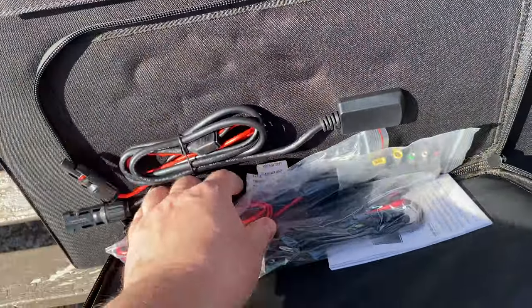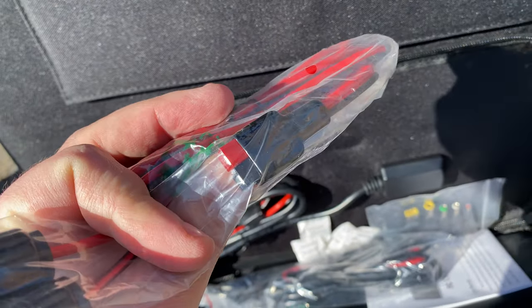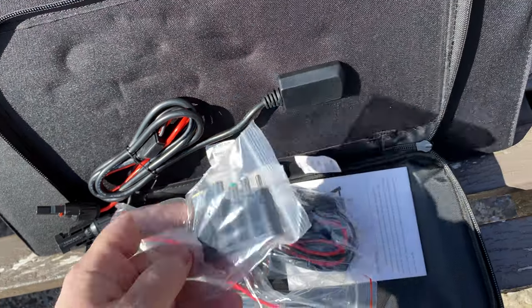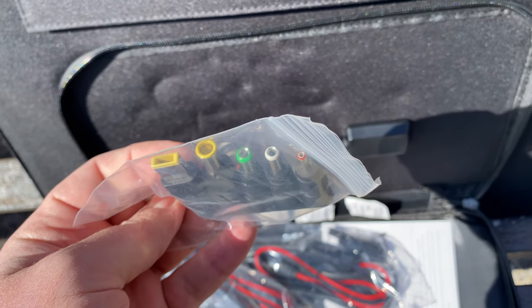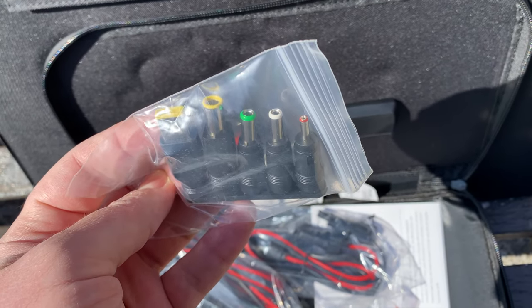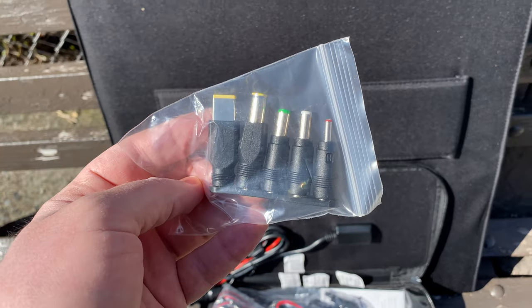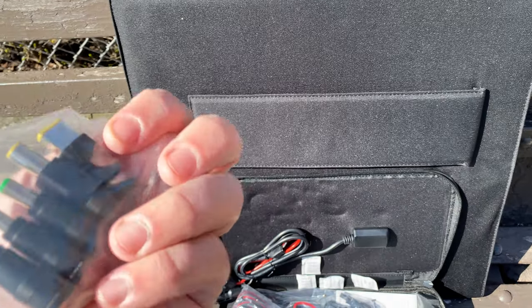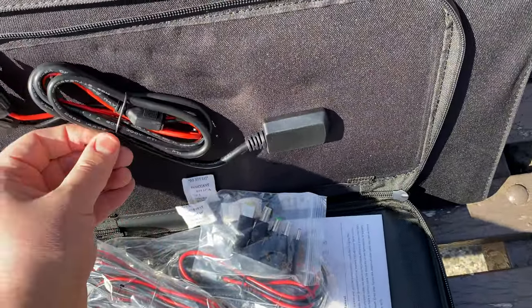We have the standard solar cables here, the Anderson 45. And this 5521 cable has adapters for different things, including maybe even a Lenovo laptop adapter. I doubt you could plug a laptop in, but I never tried. If they give you an adapter for it, maybe I should try — that sounds kind of interesting. So that's the wiring.